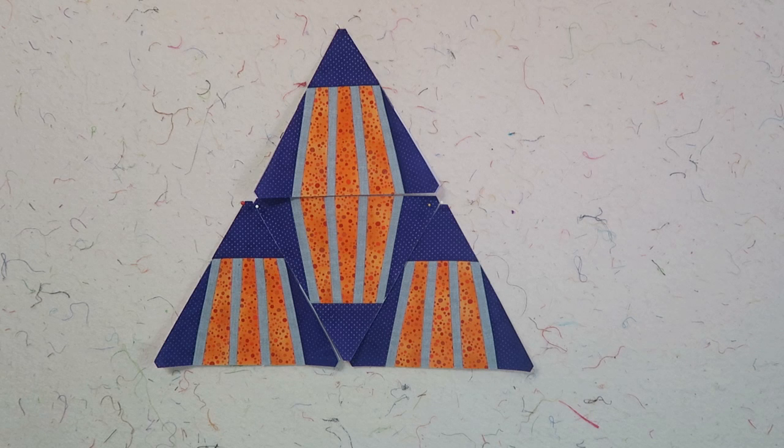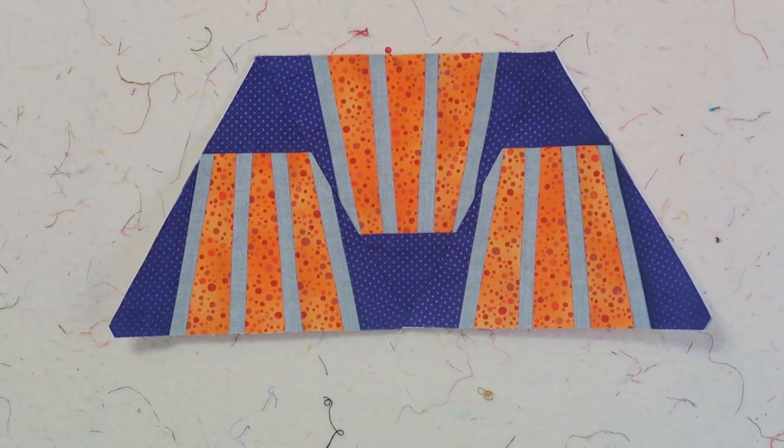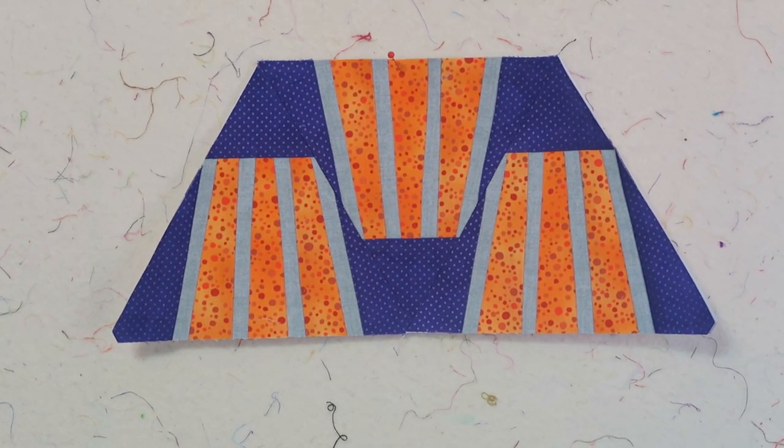I'm back with my squared units and I have placed them on my design wall in the orientation that they will be sewn. At this point I still have the paper on the back of the block. You do not want to take your paper off until you have sewn around all of the sides so that you don't have to worry about your fabric stretching, because you have a lot of bias edges. I'm going to sew this unit together and come back with the finished triangle segment.